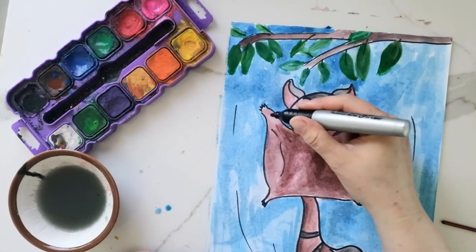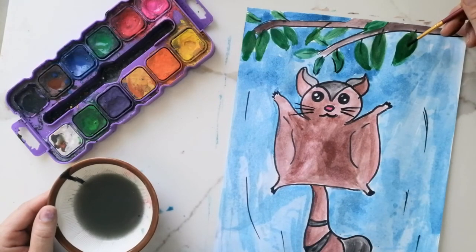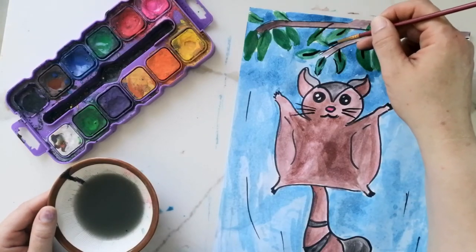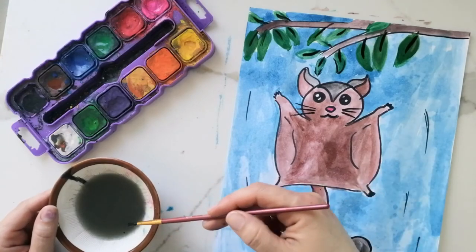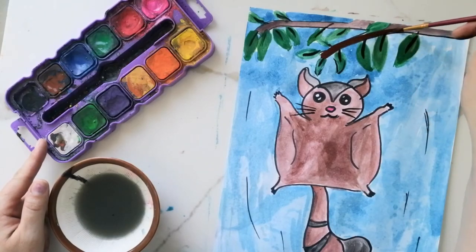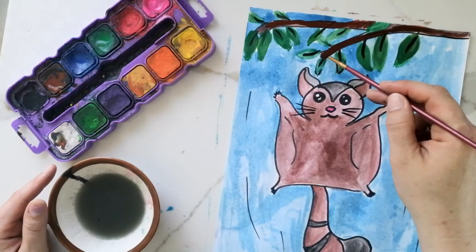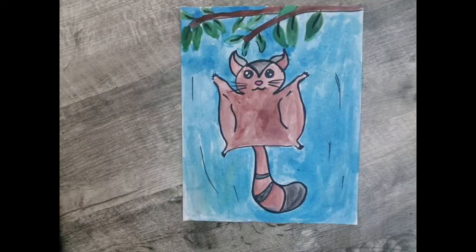To put whiskers, I like to keep the lines close together and fan them out — that's how I make my whiskers look realistic. Thanks for watching, I hope you enjoyed this drawing and painting video!